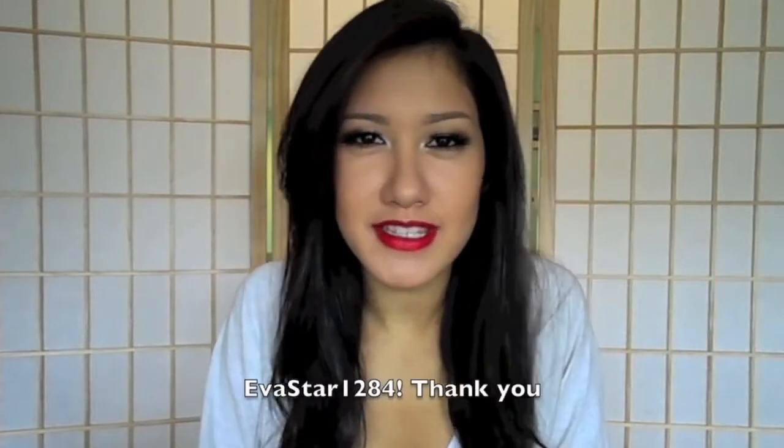Hi guys, so today I filmed this look for you and it was actually requested from a lovely subscriber, so thank you so much for requesting it. This is the look that I wore in my '10 things you didn't know about me' video as well as my giveaway winner video, and I think it's just a glamorous look. I used a matte red, a really retro color — MAC Ruby Woo — and I did a pretty neutral glamorous smokey eye with big lashes, liner, bronzer, and lots of highlighter.